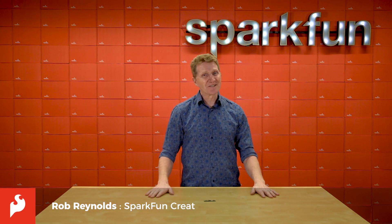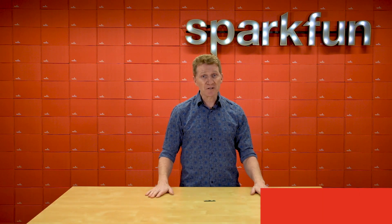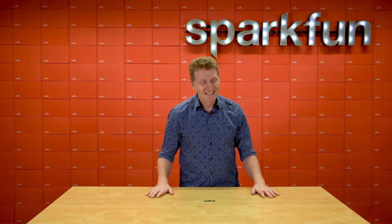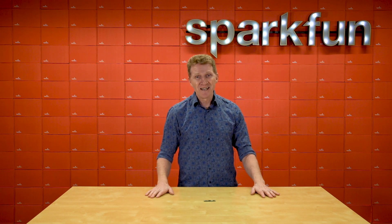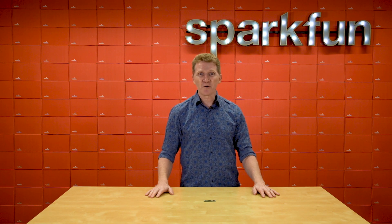Hi there, Spark fans. Rob Reynolds here with some big news about a small board. In fact, this board is smaller than small. I'd even go as far as to say it's Teensy. That's right, you know it, you love it — I know I sure love it. And now the latest version has been released. Introducing the Teensy version 4.1.